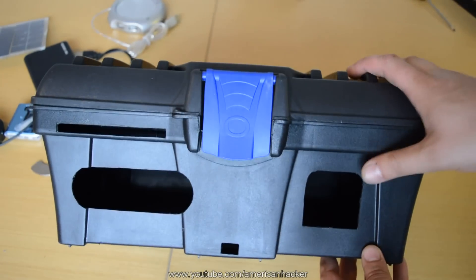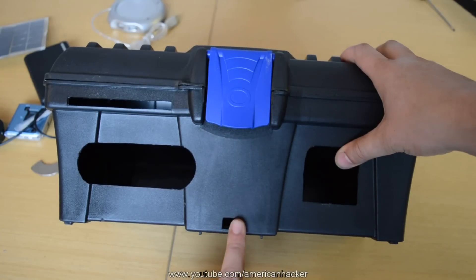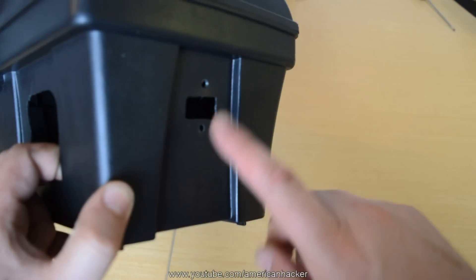I have made holes for the speakers, mp3 player, phone charger, LED light, and for the bottle opener.